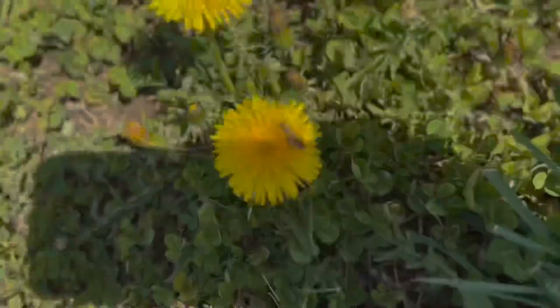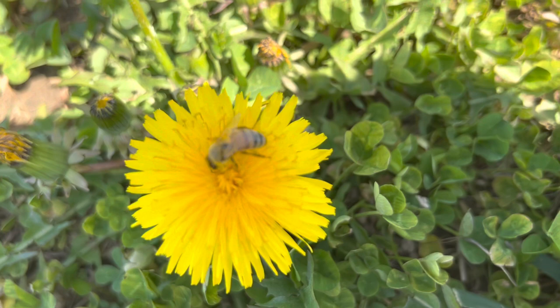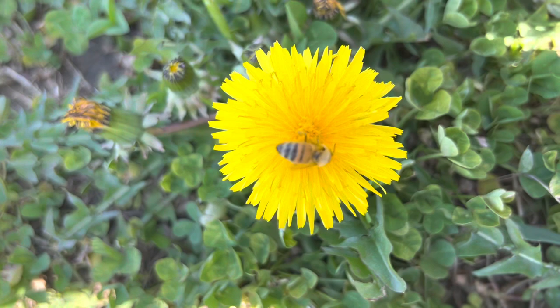You know it's springtime when you start seeing dandelions and then little honeybees. Surprisingly, I haven't seen that many honeybees lately. Normally you see them all over the place. Our yard is full of dandelions, and I've only seen a handful, so where are your buddies, little honeybee?